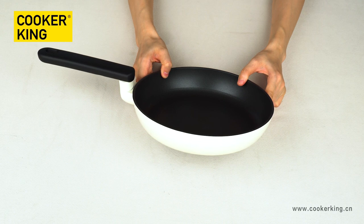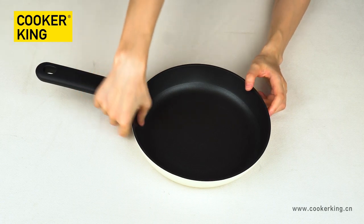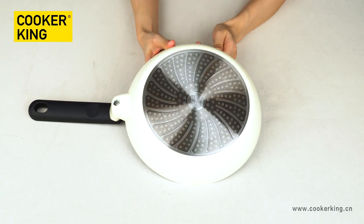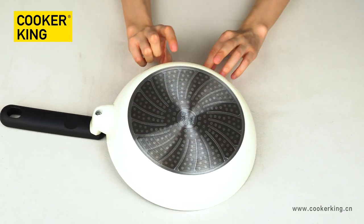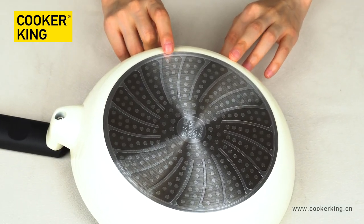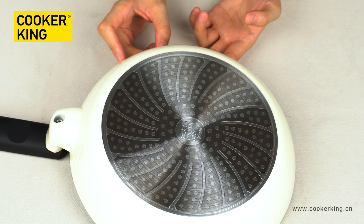For the outside coating, it's the high-glossy white heat-resistant lacquer. It looks like the ceramic, but it's not ceramic. If you want to do other colors, you just need to tell us the Pantone number or provide us a color sample. The bottom is the dot induction bottom with a special design, and this special design will make the performance better.